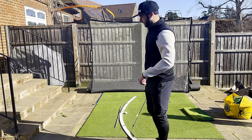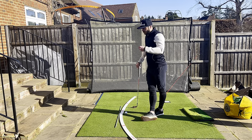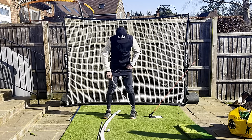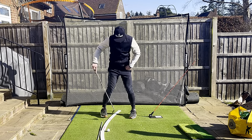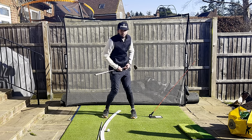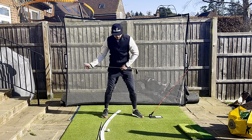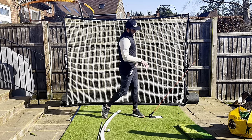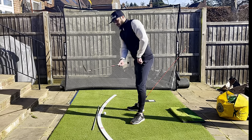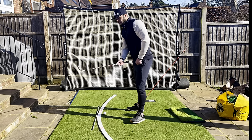Now, tricks of the trade for rotation - here are things you cannot do. Things you cannot do in order to rotate properly. The first thing is to keep your lead toe pigeon-toed in. If I try and rotate either way now I feel very limited, because my toe is prohibiting me from rotating. Yet if I splay my lead toe out, all of a sudden I can rotate. So if you're looking to rotate through the shot, let's get your lead toe pointing sort of out in front of you - maybe like 10 o'clock on a clock face, something like that.